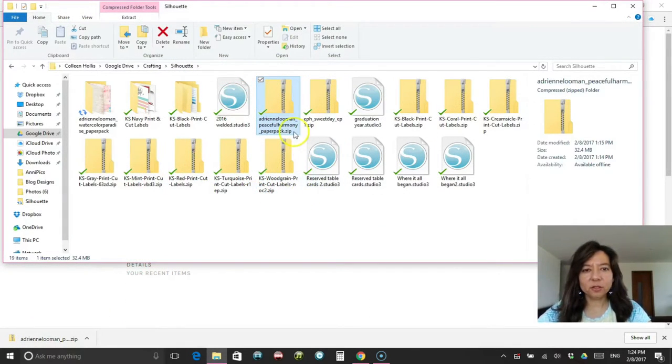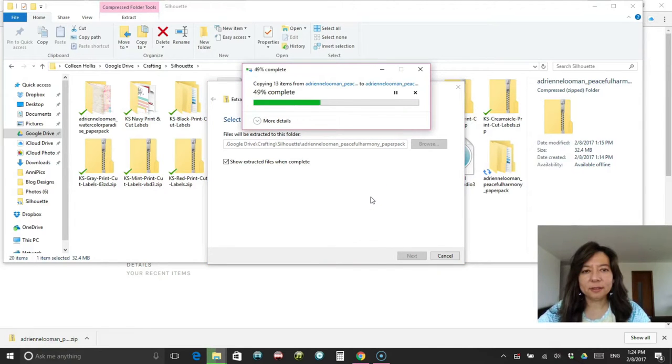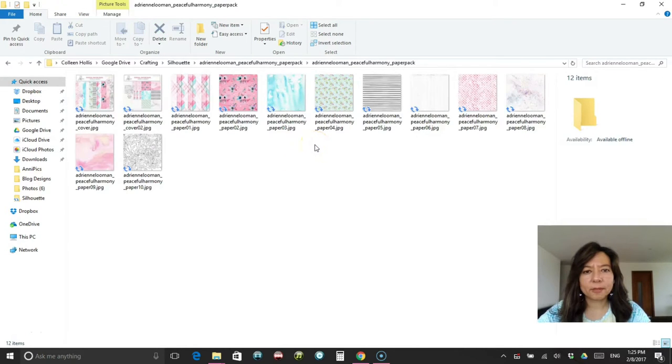After you purchase your files, you download them to your computer and you'll notice that they are a zipped file — it'll say dot zip and it'll have this zipper icon right here. That means you can't use that file just the way it is. You'll need to right-click on it and extract. You're going to extract all of those into a folder where you'll be able to find them. I usually click 'show extracted files when complete' just so I can make sure I put them in the right folder. Click extract — and now your computer will open that folder once it's done. And here they are.